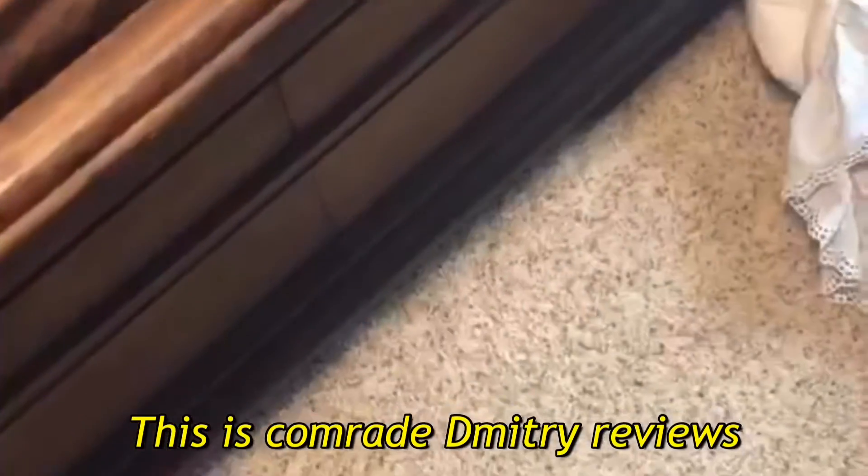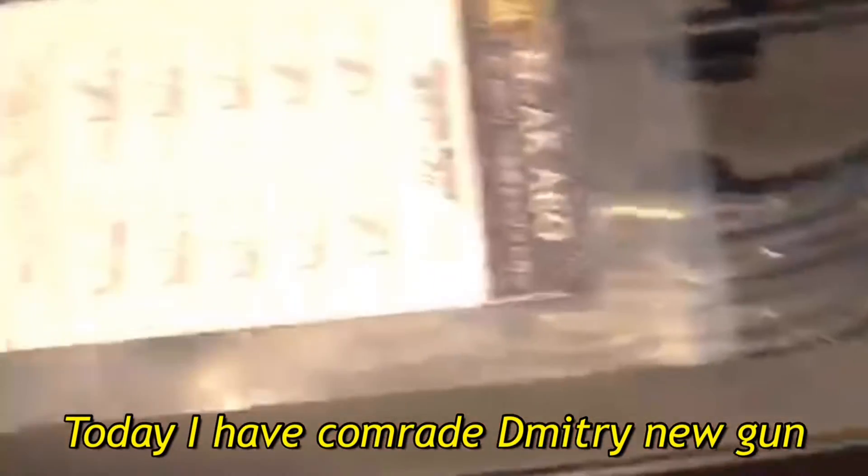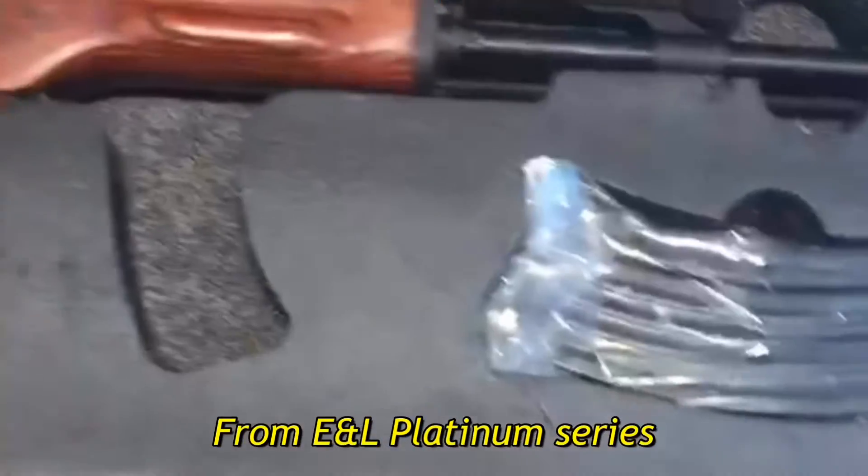Hello, this is Comrade Dimitri Reviews. Today I have the AK-MS from the EML Platinum series.